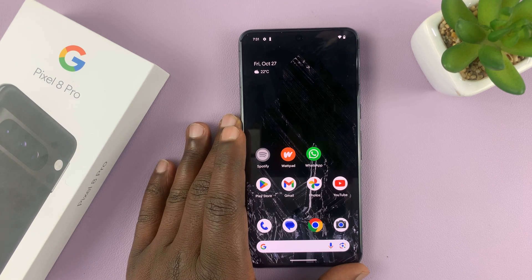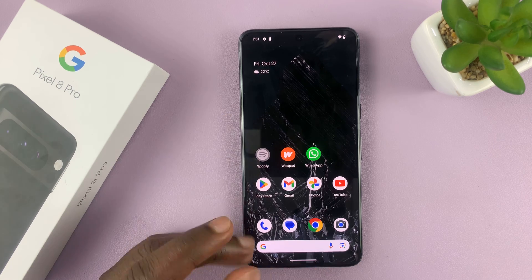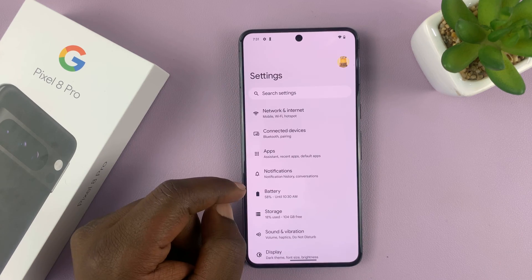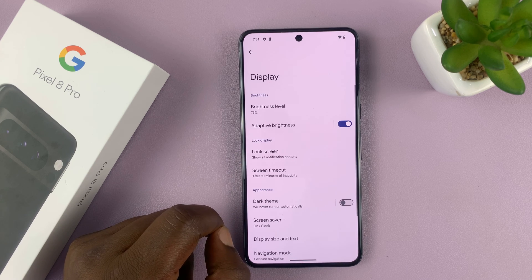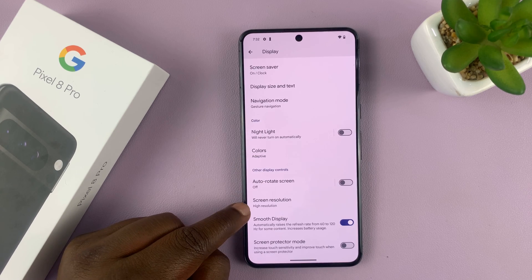Here's how to change the screen resolution on your Google Pixel 8 Pro. Swipe up and go to Settings. On the main settings page, scroll down and tap on Display. Under Display, scroll and find Screen Resolution.